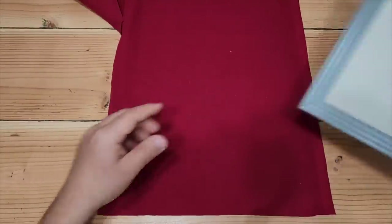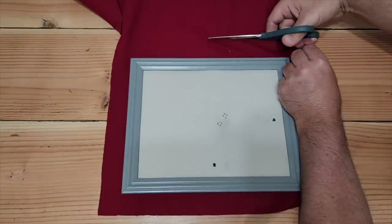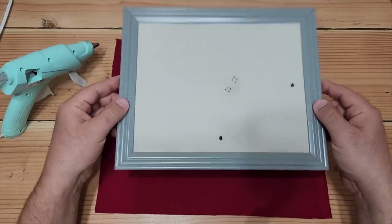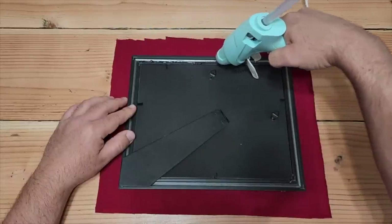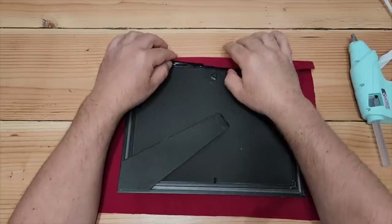Pull that first cloth over and leave about an inch to an inch and a half surrounding the frame — we need this to help glue it over. Once you get your piece cut, turn it back over, lay it down, and start gluing down the side. You want to get right up next to the edge and lay the fabric right over.